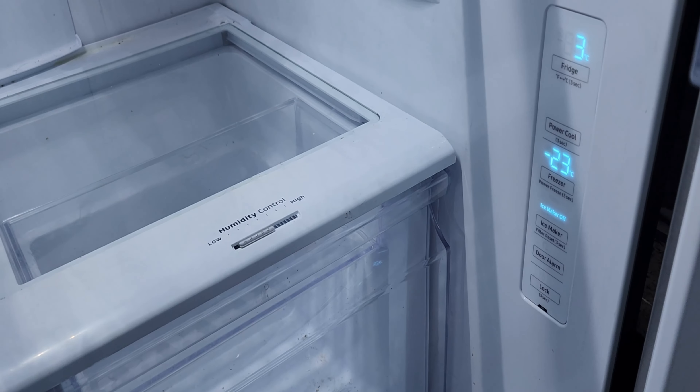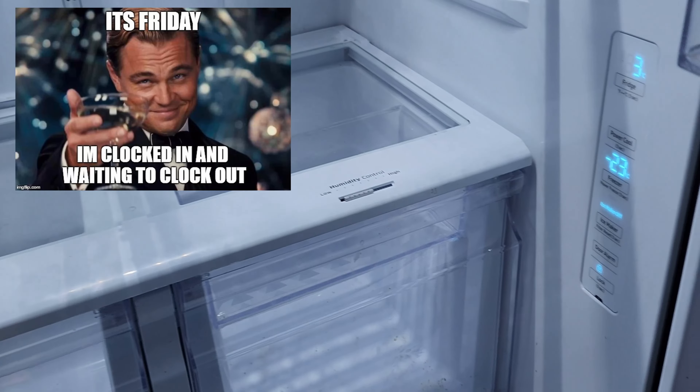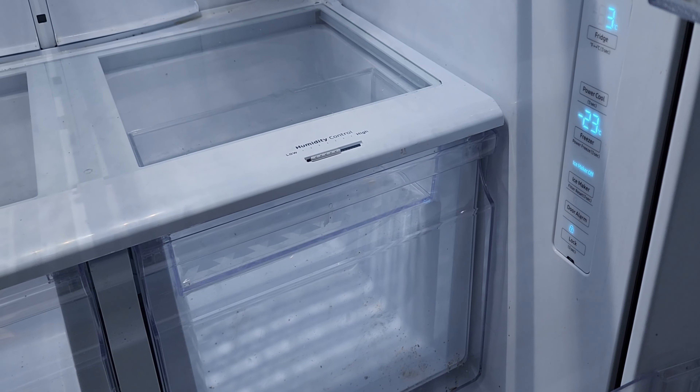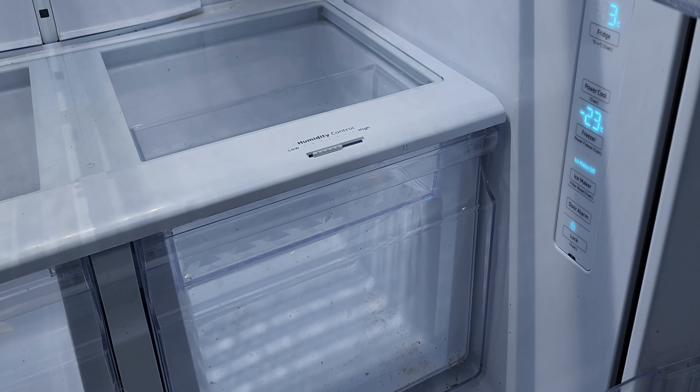In some cases, some of the pipes will actually be frozen within the fridge or within the sealed system itself, which circulates the refrigerant around the fridge. Sometimes those pipes get frozen or have a lot of ice built up on top of them. The quick fix is to use the defroster option.